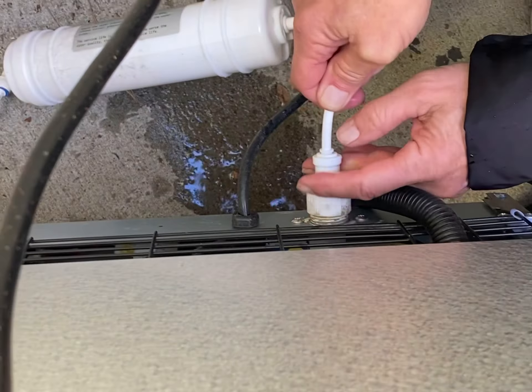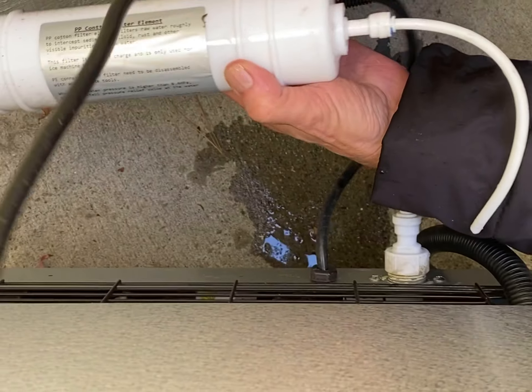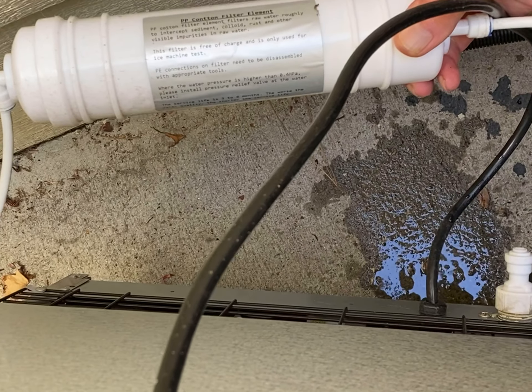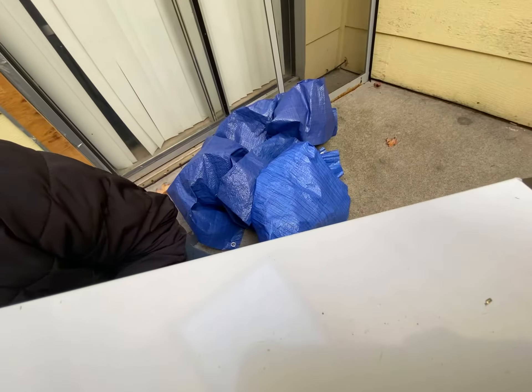It locks. And that filter — do you have to buy a new one? Yeah. This hasn't been used very much, or it's about a year old. Got it, thank you so much. Let me put this back down. Are you using that tarp? Yes. Okay, I'll ask my friend to find something else.